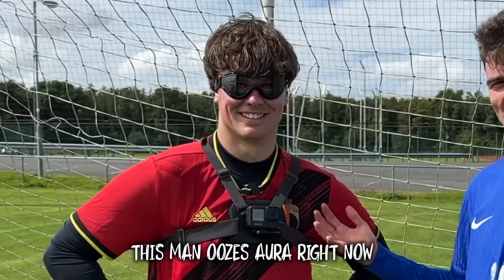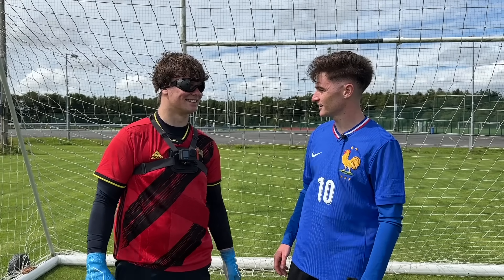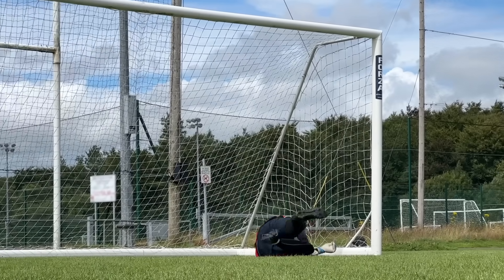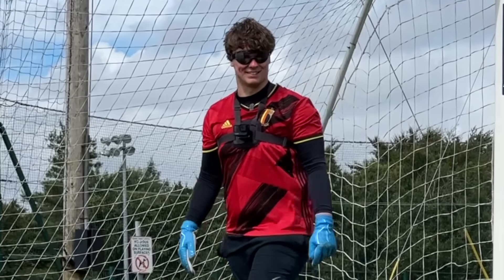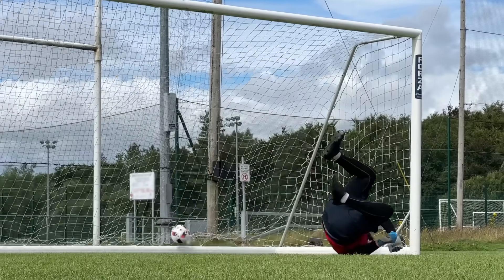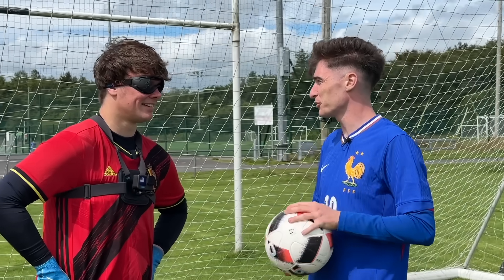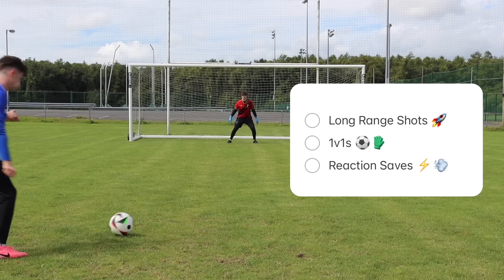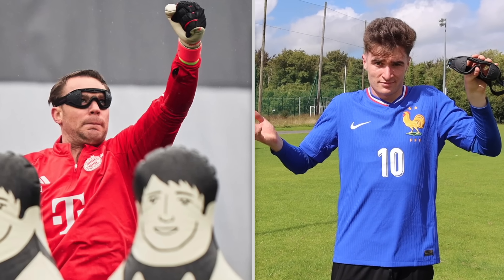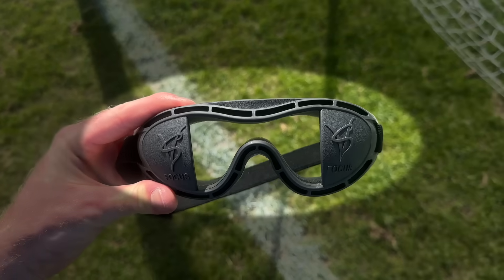This man oozes aura right now. Sean, do you think it's actually working or is it just making your vision worse? I think it's just really disorientating — it's not helping me at all, just making it very awkward. The goggles were only making Sean's job in goal tougher. You kind of put your hands in an area — you don't really meet the ball, you just block. They were just stopping him from seeing the ball's full movement in the air. For the first test, Sean really struggled. Do you think it improved your focus? I think it just made me really bad.